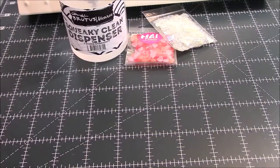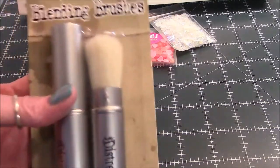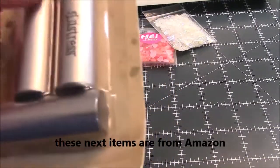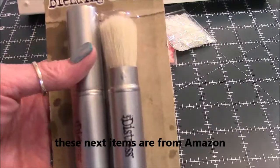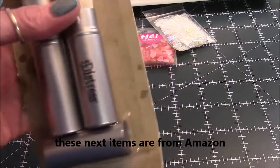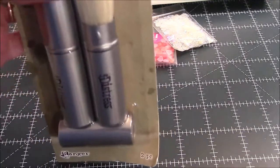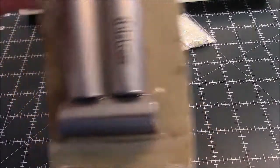I also thought I'd give the blending brushes by Tim Holtz a try. I like that they come in their own little container with a lid, so I don't have to worry about ink getting everywhere. It'll be interesting to see how the brushes work and I'll let you guys know.